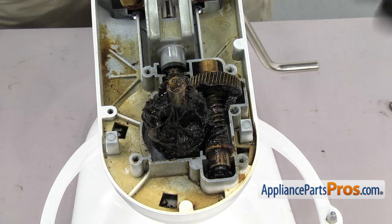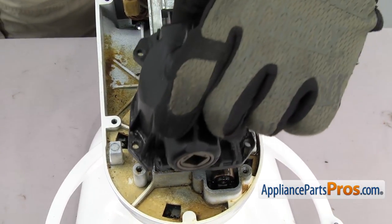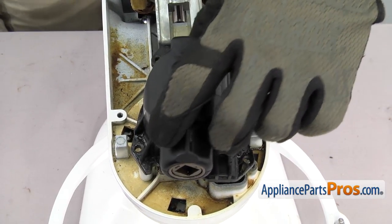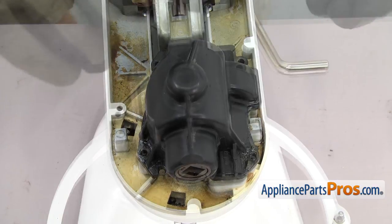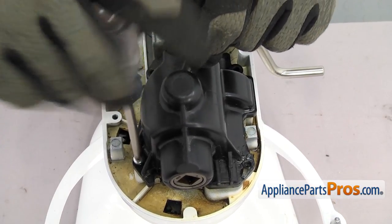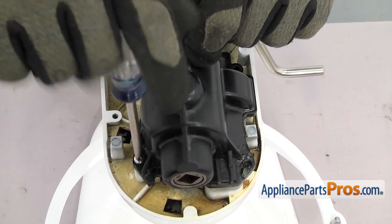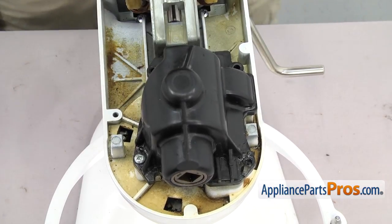Now that we have the motor mounted, we can put the gear case housing on. All you have to do is line it up and turn it over. Once you have it in place, use the Phillips screwdriver to put the screws in. Remember, if you have this old style plastic housing, you want to change that to the new metal one. We're not going to do it in this video because it has its own video, but you should change out this housing if you have it.